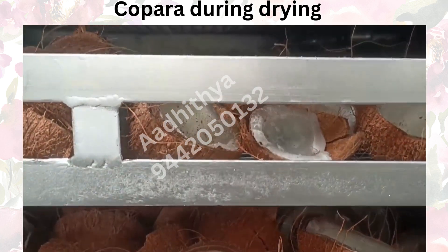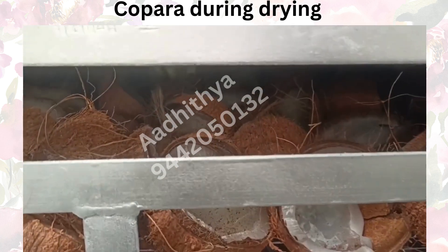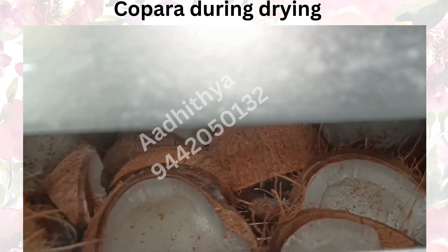These dryers are designed for easy operation, allowing a single person to load and unload the coconuts onto the trays with minimal effort.